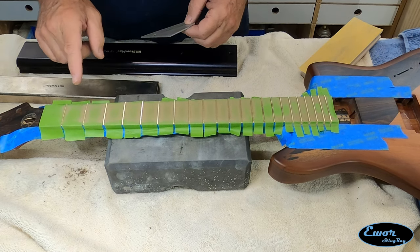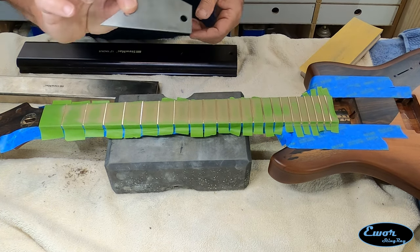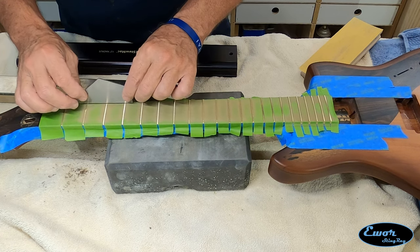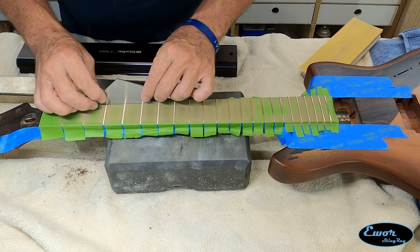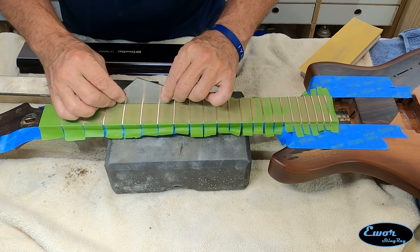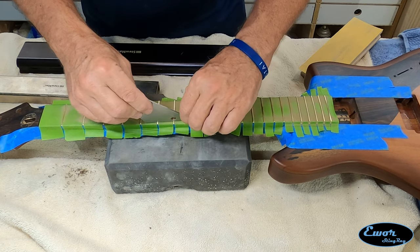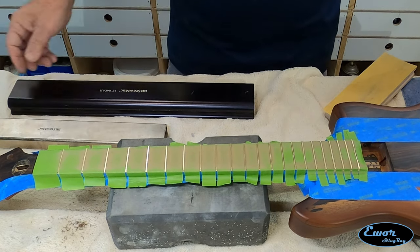I think I finally got that guy down now. I've hit every fret just barely on these three frets. I'm going to go along now with my fret rocker and check each set of frets, moving it over three at a time. This is the way to determine if everything is going to be good, and I like going until there is absolutely no rocking whatsoever. I think that looks good.